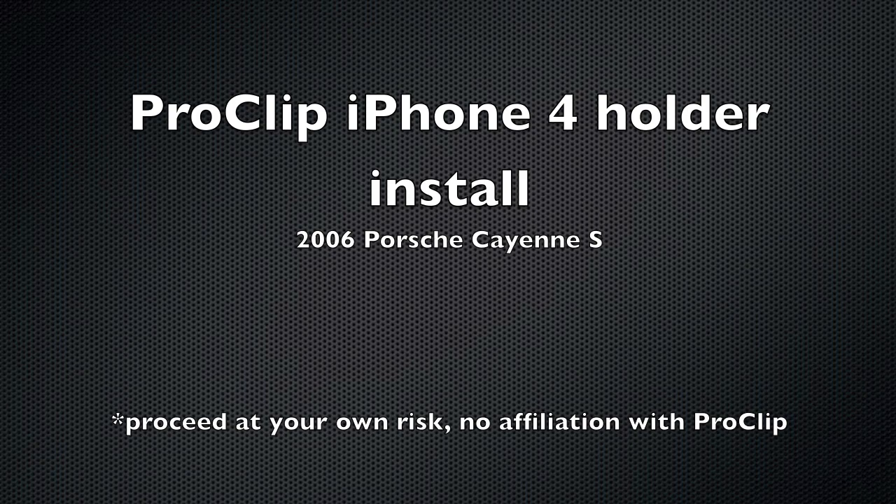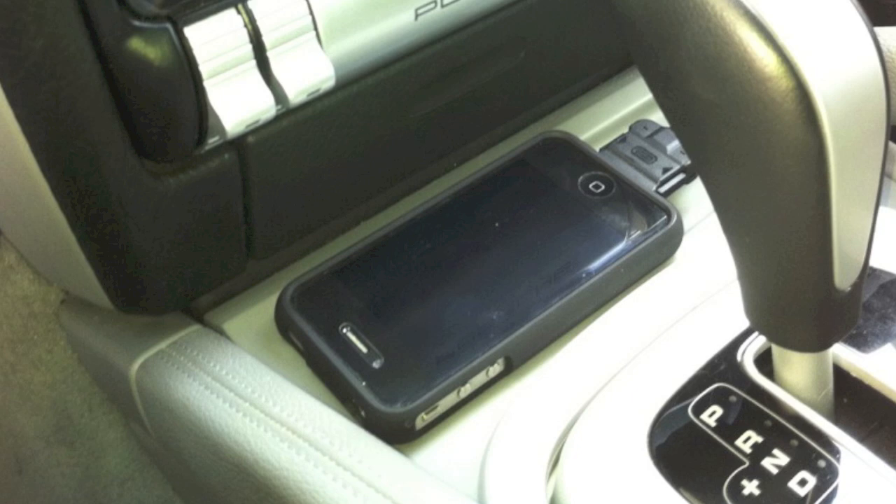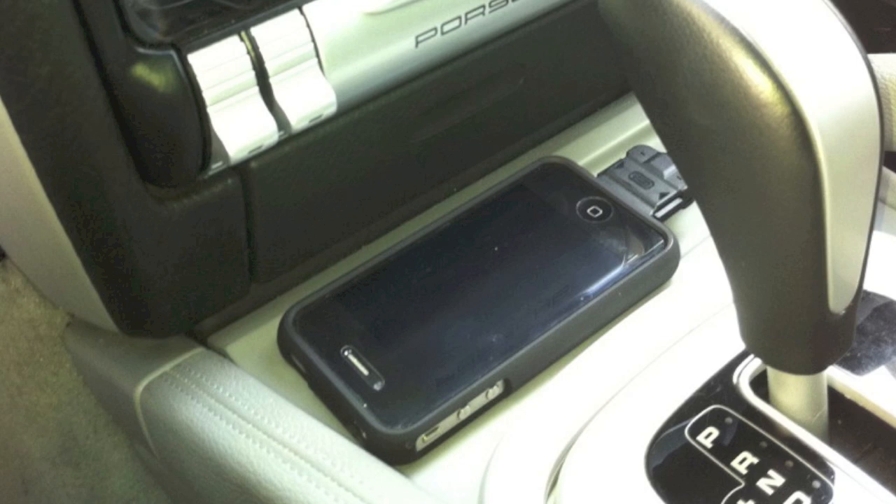Hey there YouTube viewers, just thought I'd share my ProClip iPhone 4 holder installation. I've been looking for a holder that doesn't suction cup to the windshield and also wanted something that was a nice solid mount, so ProClip seemed like it had the solution.